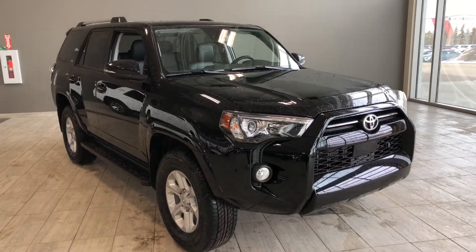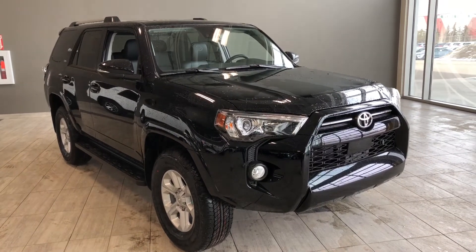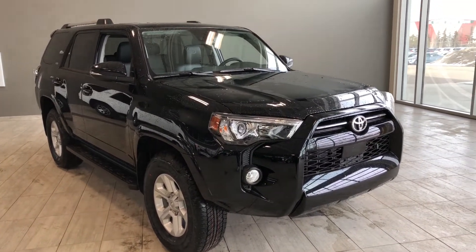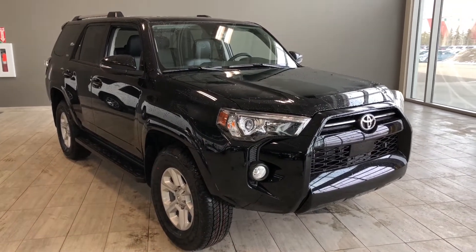Hello, welcome to another video walk around. My name is Christian, and today we're going to be looking at the brand new Toyota 4Runner SR5. This is a seven passenger SUV in midnight black, and under the hood you'll find a 4.0L V6, driving on 17 inch wheels.